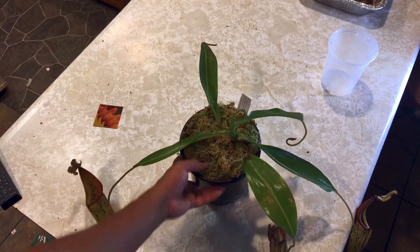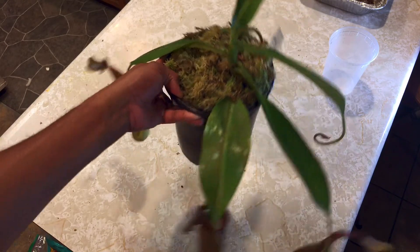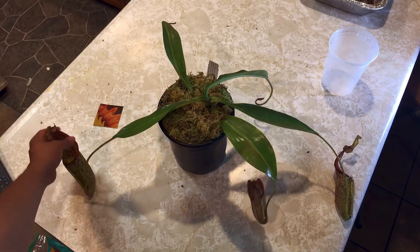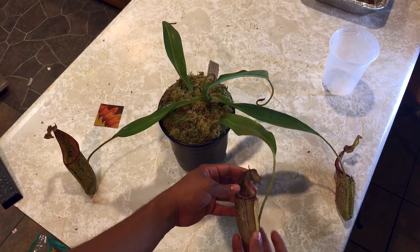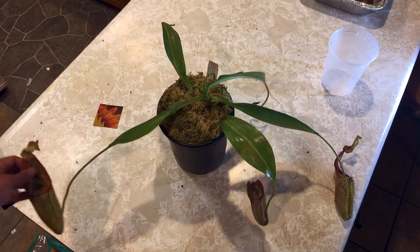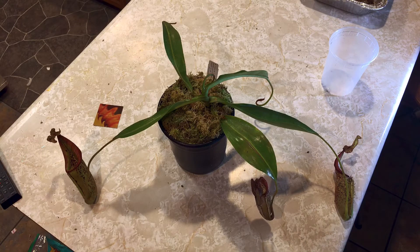It's a little heavy and I need to get a bigger pot for it. I'll have to figure out where to put this on the table with all my pitcher plants — it'll look really cool there. The peristome on these things looks so dope. This more beat-up pitcher is what I'd call an advertisement pitcher, so I'll probably cut this one off and keep the others until they brown out. I'll post pictures on my Instagram — I'll leave the link in the description.